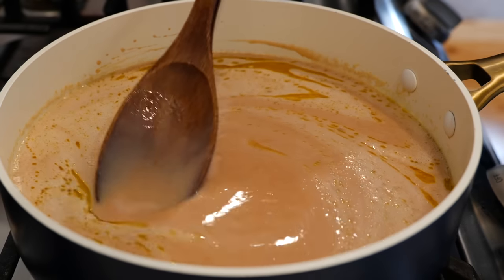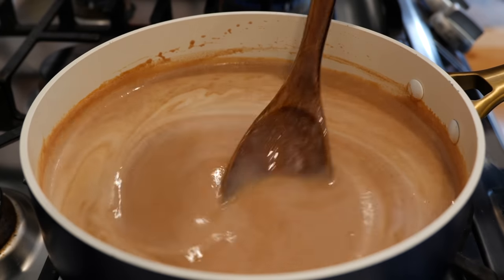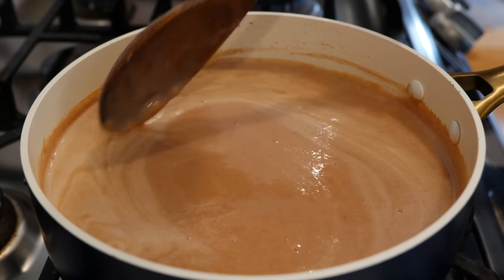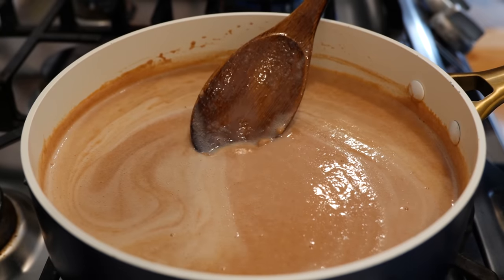Once you're done combining your ingredients, make sure to bring your pot up to a boil. Once your pot comes to a boil, go ahead and place it on medium-low heat. Come and stir periodically — you do not want to burn your beans.